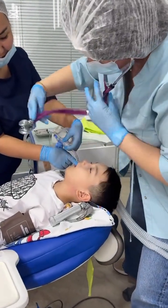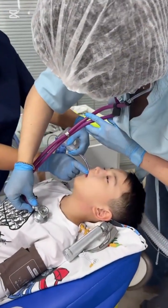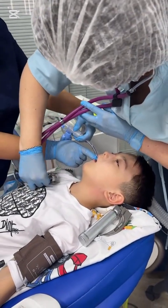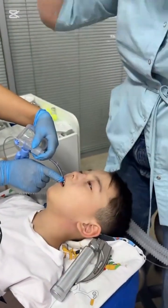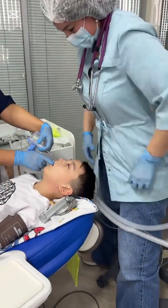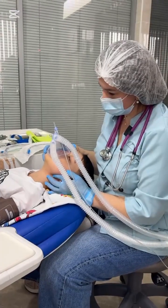Lastly, during airway assessment or in some intubation techniques, you may observe pressure being applied with two fingers around the neck area, especially in patients with a short neck. What is this technique called and why is it important in ensuring a successful and safe intubation?